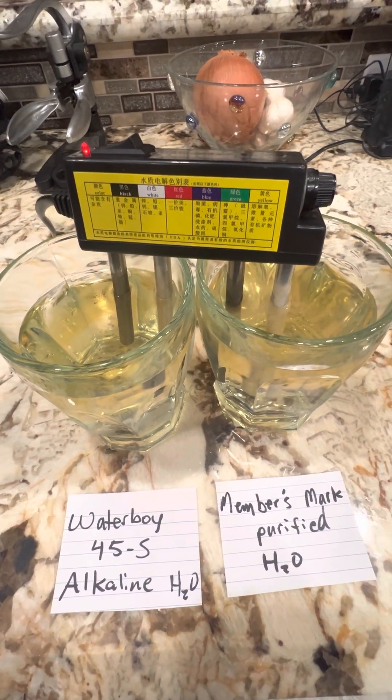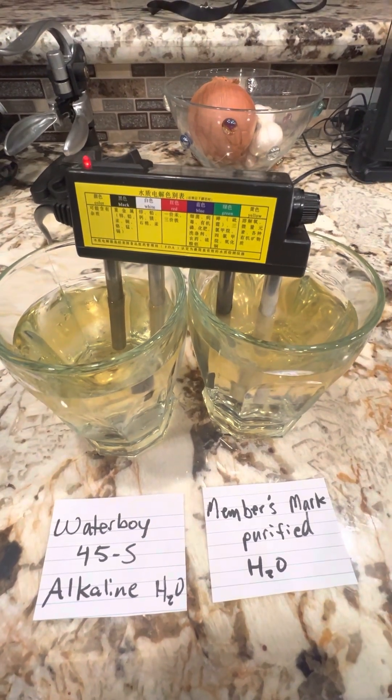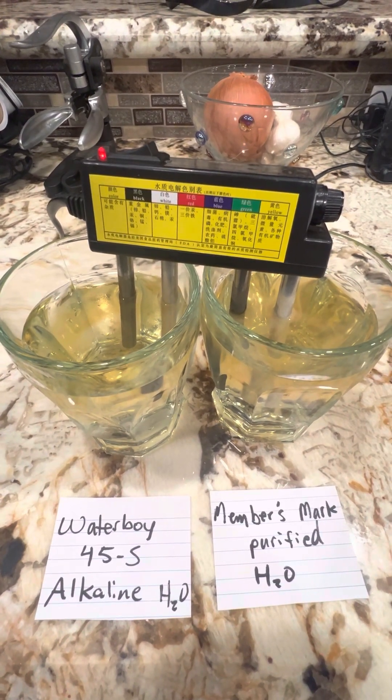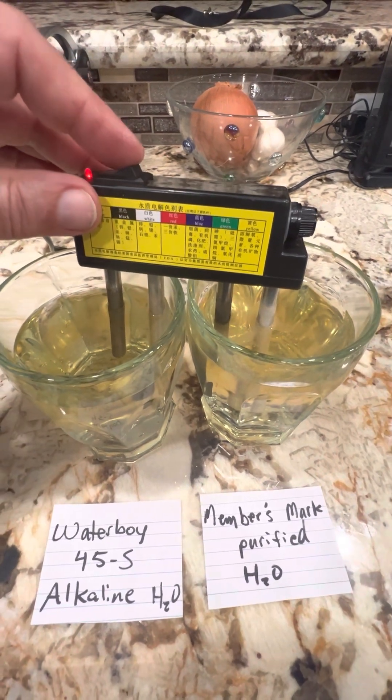Still way better than the city water. I don't see the sludge. Okay, that's four minutes — I'll go ahead and stop it.